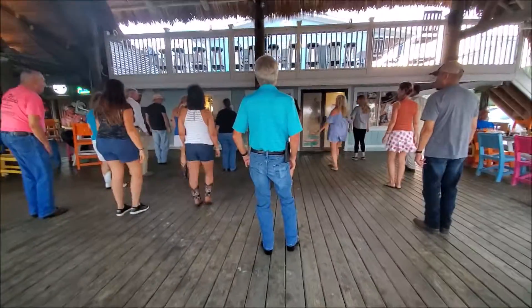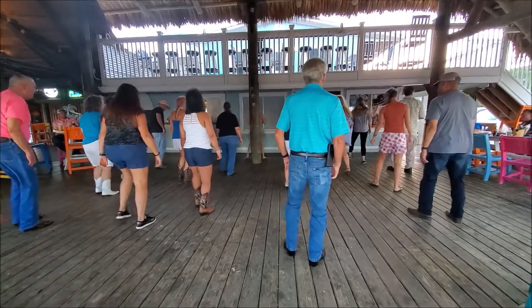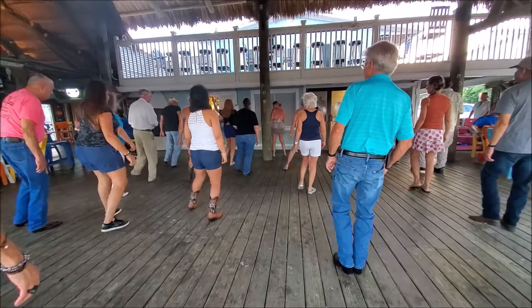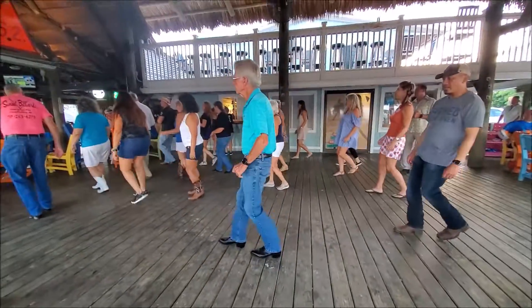Okay, take a little step. Here we go, ready? And forward, touch, back, touch, back, and turn, other two touches, out, and out, right by corner, turn, rock, rock, and rock.